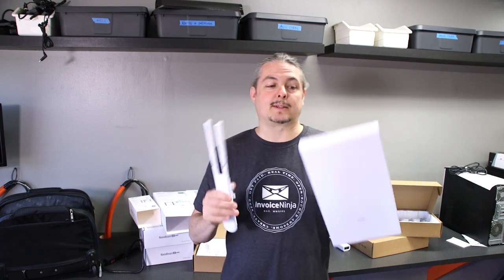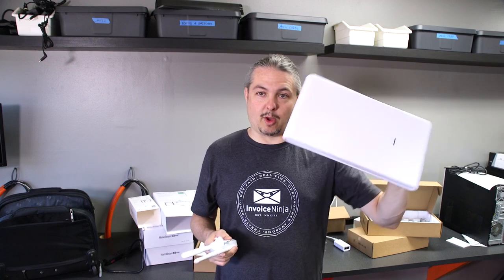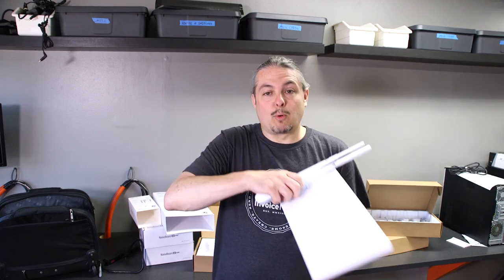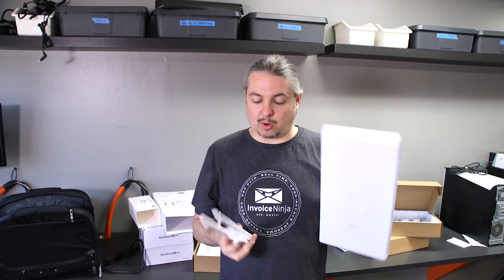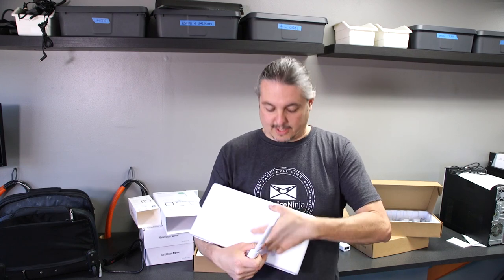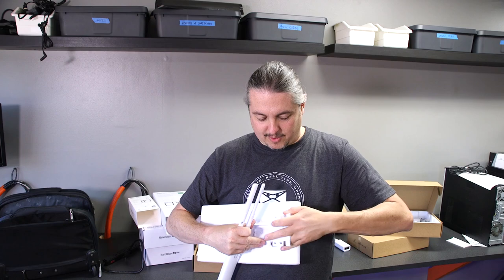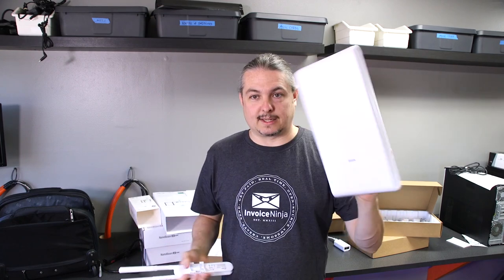There's a pretty substantial size difference. Spec-wise they're very, very similar, but the larger devices have more antennas in them and don't weigh much more than the standard one — there's not a substantial weight difference. To make sure they don't fly off in a windstorm, they have a much more solid mount. The mount itself is even metal.